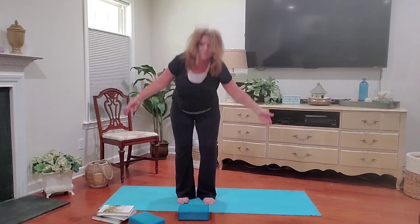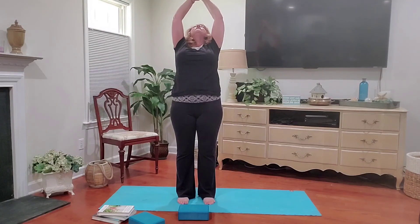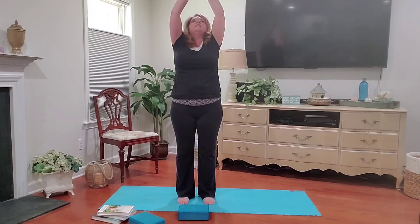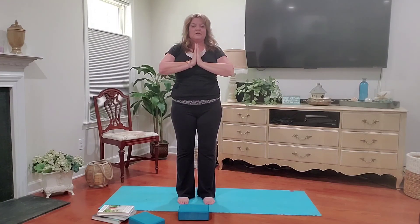Now let's inhale back up. A little back bend. And inhale back to center. Exhale as you bring your hands back down to heart center. I invite you to stay here for just a moment. Feel free to close your eyes or look down at the floor, and just notice how your body feels.